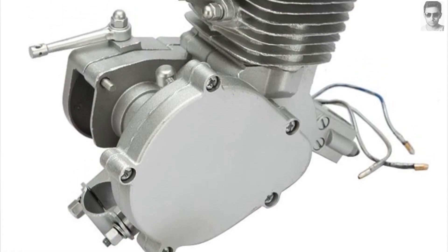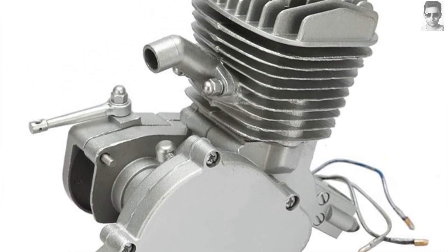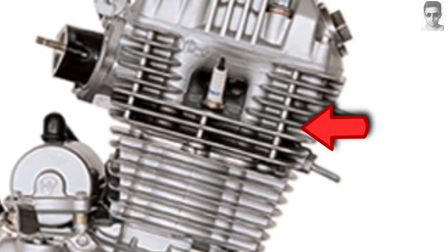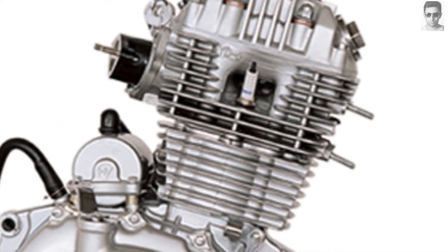So what is air-cooled engine and how it works — you can see the diagram on the screen. This is the most basic cooling system. When the bike runs, it uses the atmospheric air to cool the engine. These are the fins — heat comes from the engine oil to the fins, and air heats the fins and it cools down. The air is cooler than the engine, so it helps the engine to cool down.